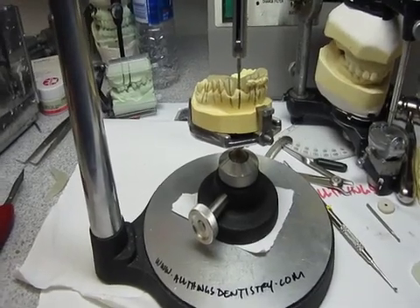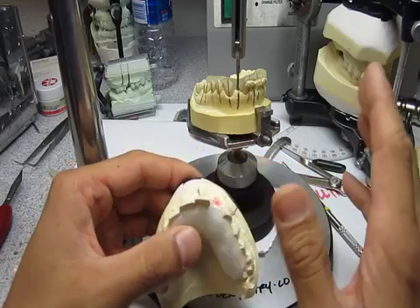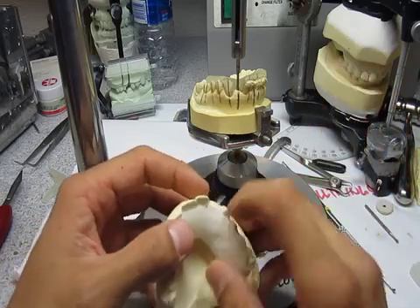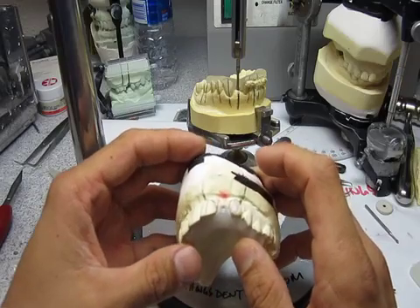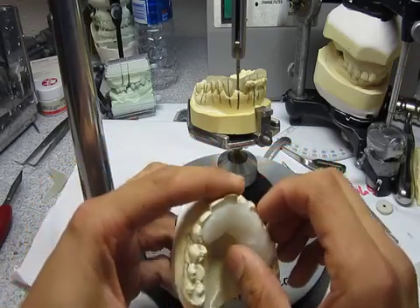Hey folks, Ashley here, allthingsentry.com. Today we're just going to be talking about making an implant stent — one of many ways. There are thousands of different ways to do this procedure, and this is one I learned off of iTunes University from Michigan. This is sort of our spin on it — the quick and fast, just get it done kind of version.